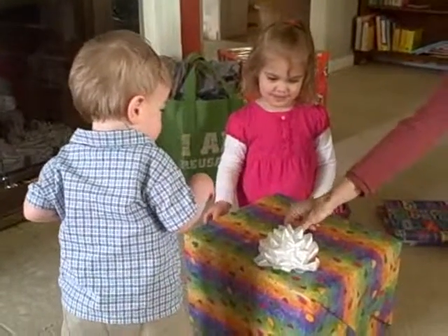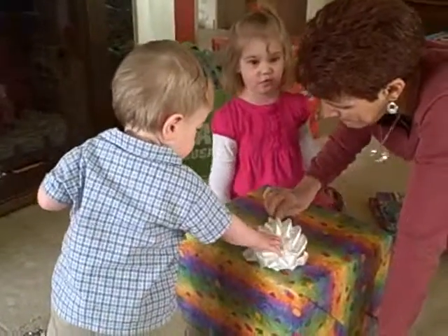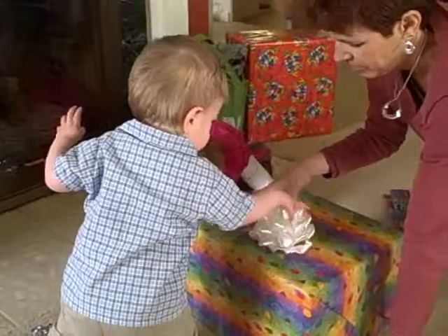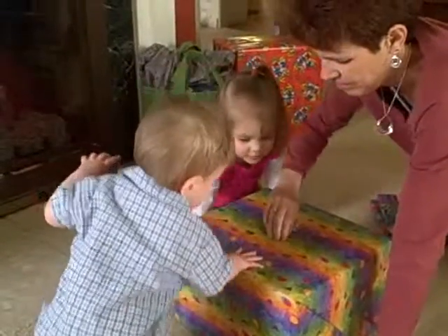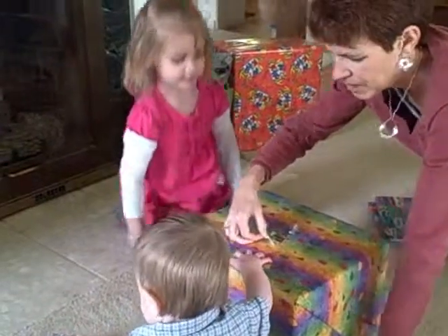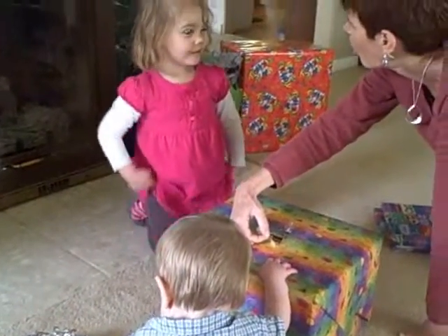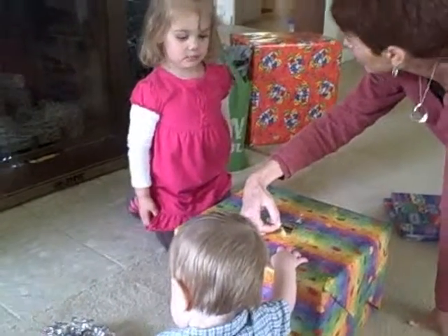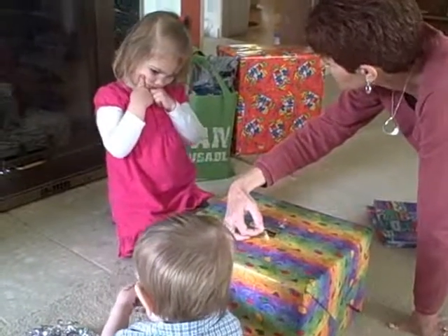Now, right here, Lincoln. Take the piece. Look, and we take the wrapper piece off, don't we? Yep, we're going to do it down the edge. Right here. We're going to wrap the paper off and see what's in there. What's in there? Here, Lincoln. Pull! What's in there? I don't know. I don't know! We have to figure out and check in there. What do you think is in there? I think there's a fireman.